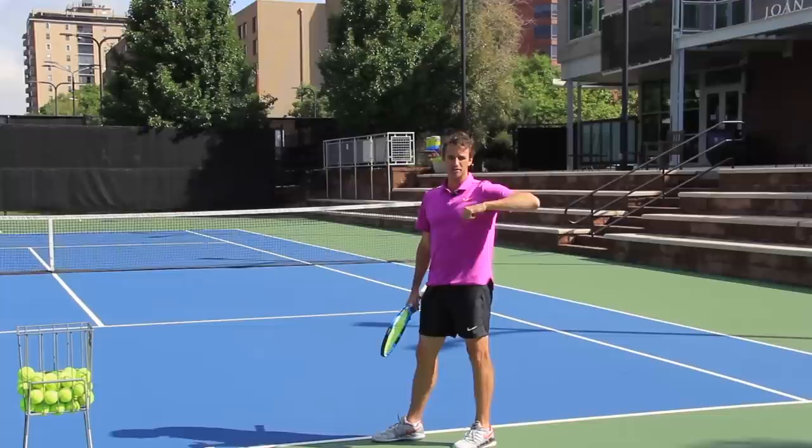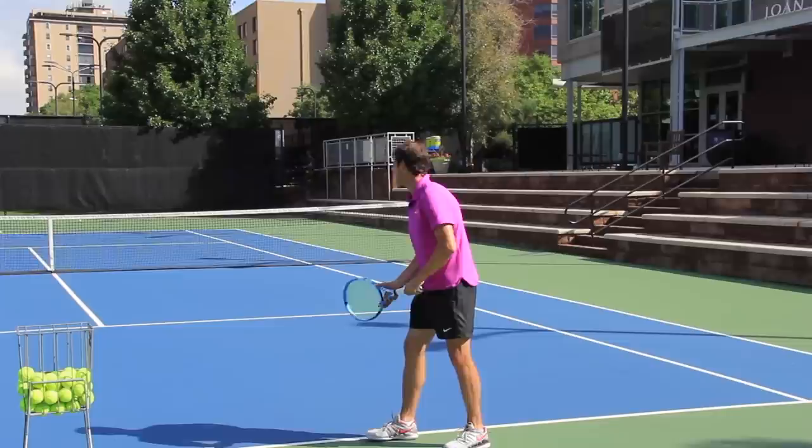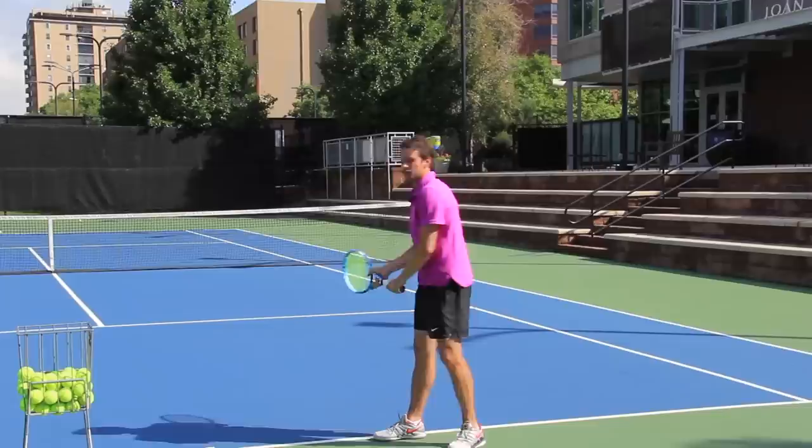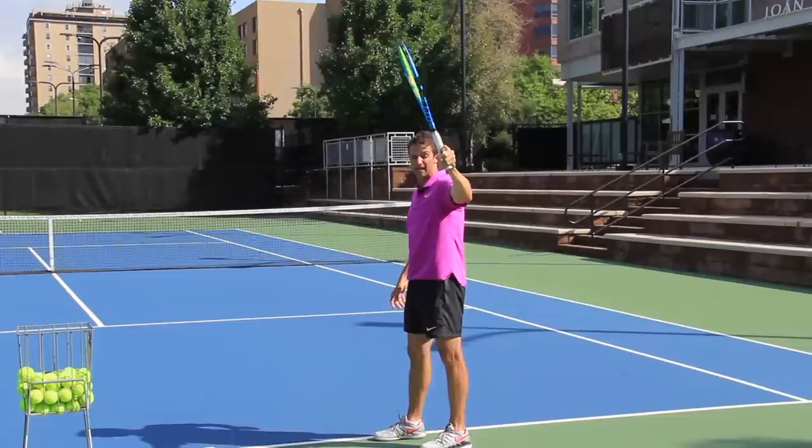So we've got the grip, we've got the stance, and of course we've got the first move. Essentially what we're trying to do is get to a trophy position where we feel like this elbow is elbowing somebody behind you. A lot of players move with their arms like this — how can you elbow someone behind you if you move like this? How can you turn your shoulders? How can you find the right elbow position?